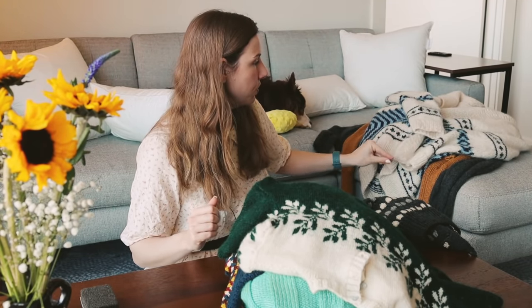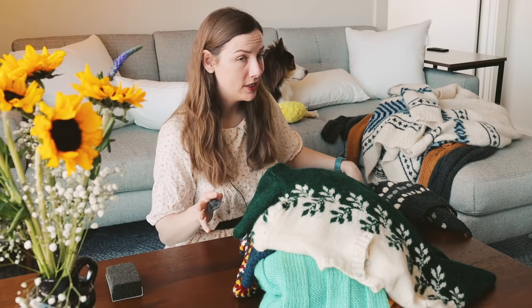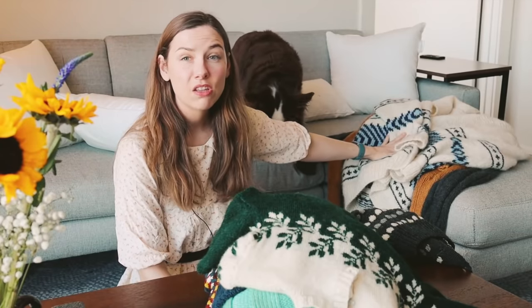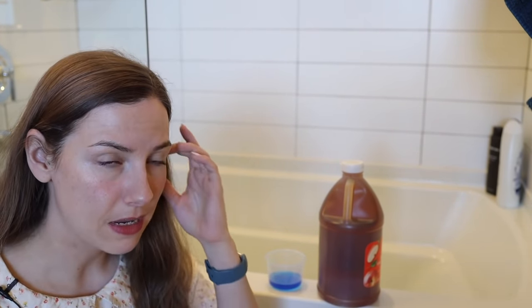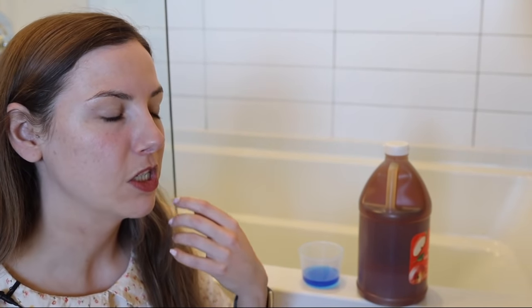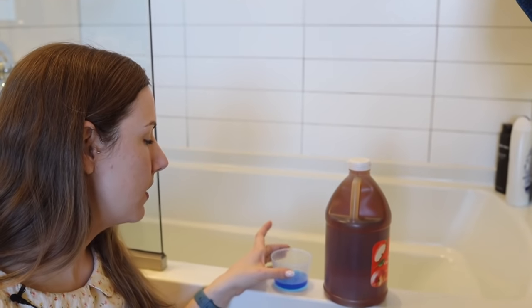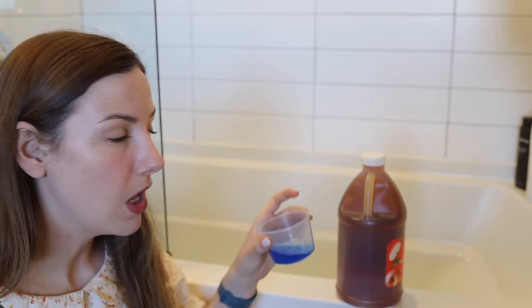Now we are going to move on to washing them. I think I have to do them in batches because I just don't have a lot of space to let these lay flat and air dry. So I'm going to start with the winter sweaters because I think those are going to take a little bit longer to dry. I'm going to use the same thing to wash my wool and my cotton sweaters since I have a mix of fibers. I know there are special products for cleaning hand knits and especially wool hand knits, but I don't personally use those — I just use what I regularly have at home. So this is just a small bit of my usual laundry detergent.